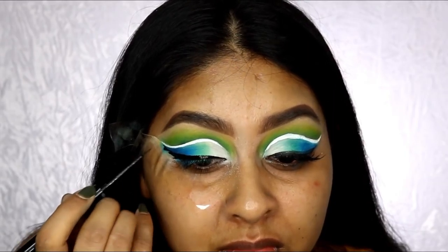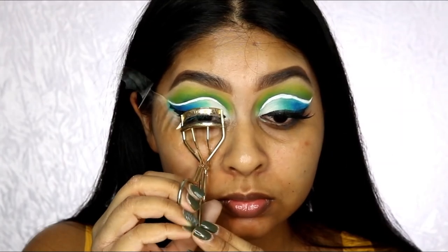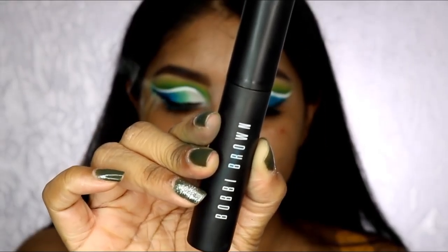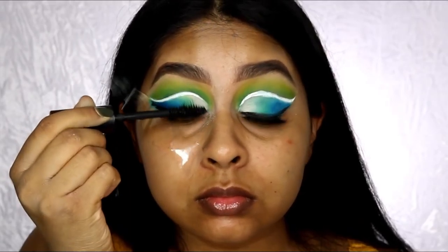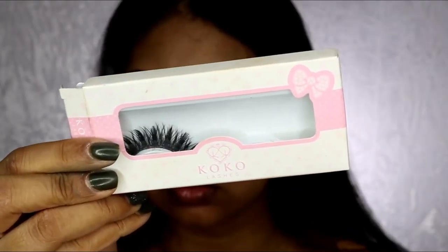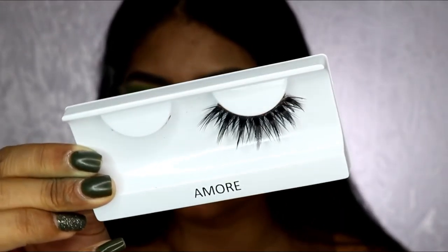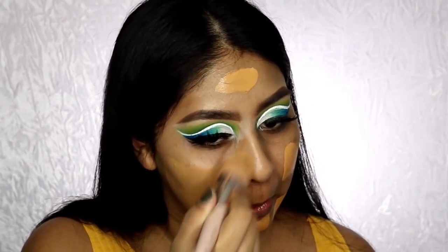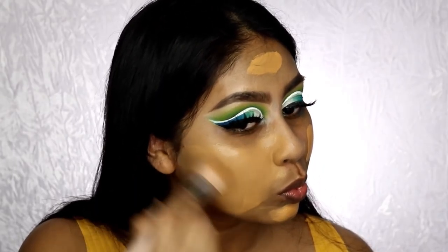I'm putting some NYX black eyeliner on as well, doing a classic wing liner — having tape on the side makes it so much easier. I also curled my lashes and used some Bobbi Brown Eye Opening Mascara. I also put on some lashes off camera — the Coco Lashes in the 'More', which are so beautiful, really fluffy and dramatic.